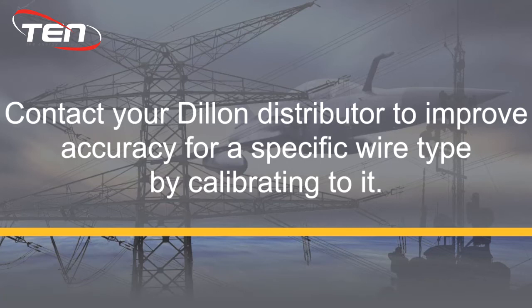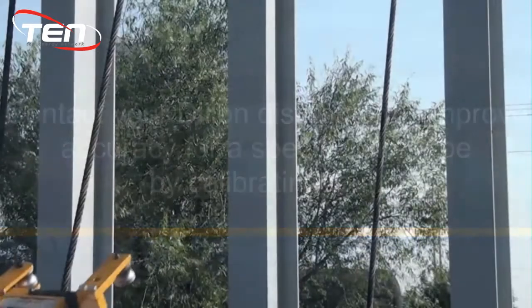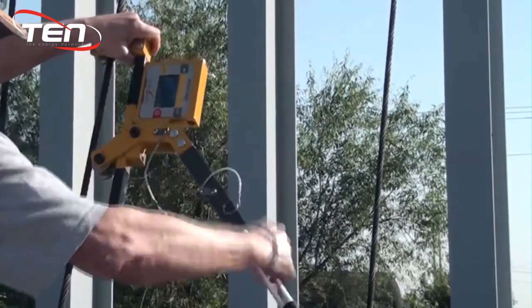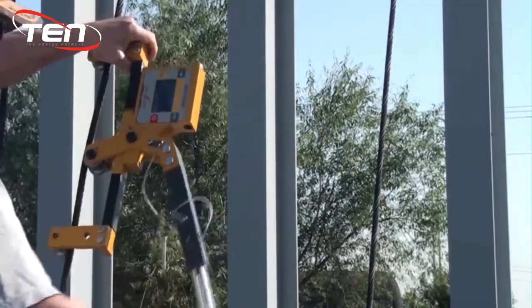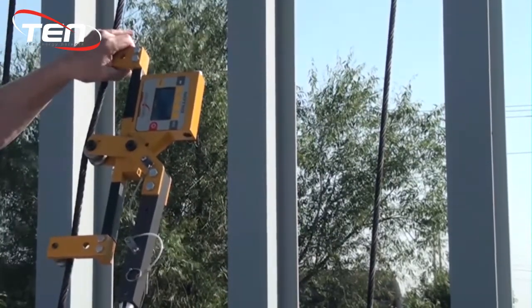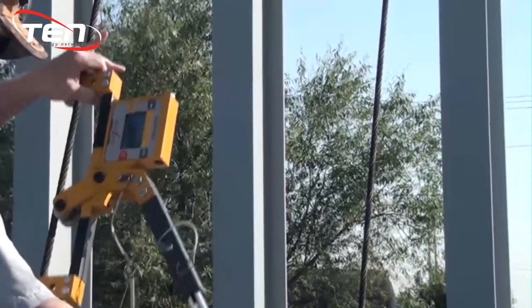Note: if the wire you will be measuring is not listed on your device, please contact your distributor for the correct calibration. To get an accurate reading from your tension meter, line the wire up in the grooves of the outermost sheaves, then line up the middle sheave and clamp down.